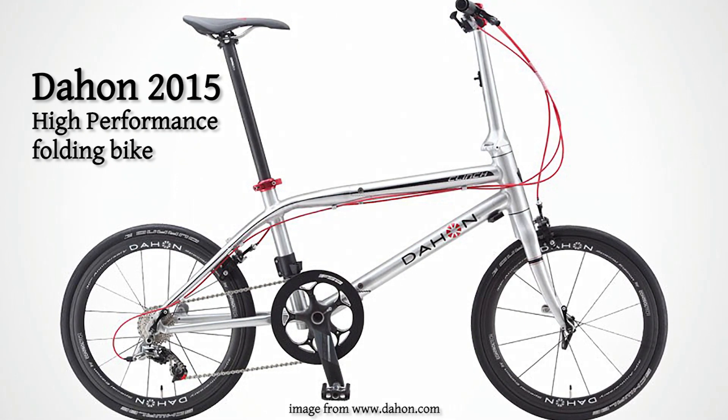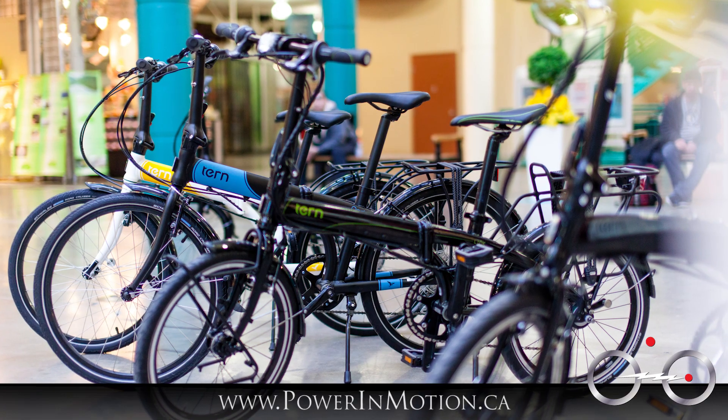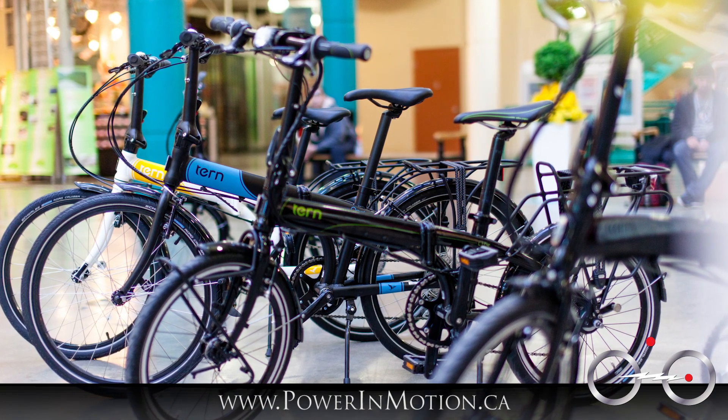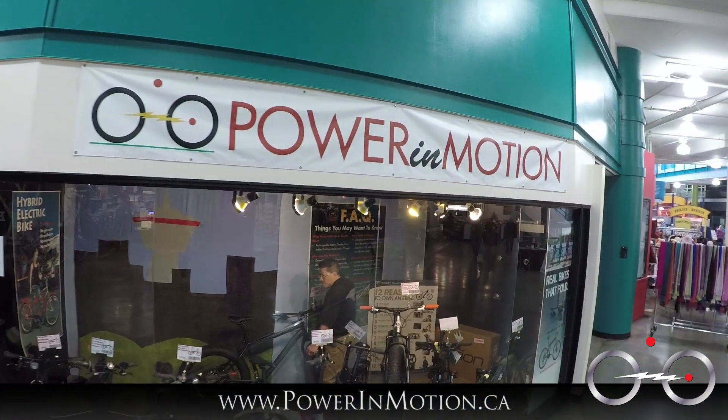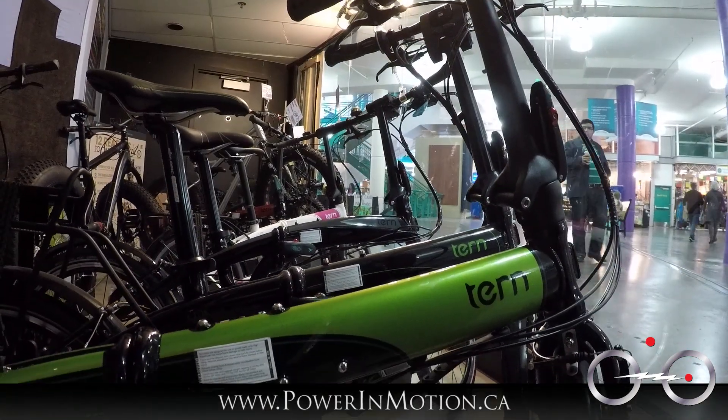Here at Power & Motion, we are carrying both brands — the Tern folding bike as well as the DeHaan bike in 2015. What we're trying to do is not compete between the brands, but try to fulfill the gap. So you're going to see a full spectrum of folding bikes if you come to the Power & Motion store — come check it out and take a look at all the different folding bikes we have here.